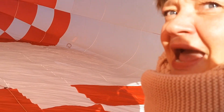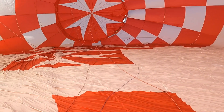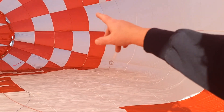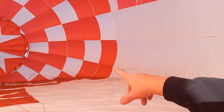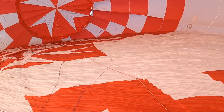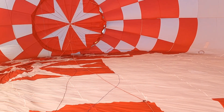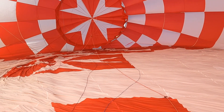So Alex, we're inside the balloon. What do you need to check first? I need to check the turning bands, I need to check the envelope wires and the parachute wires, I need to check all the fixtures, I need to check the rope lines and make sure there's no fraying.